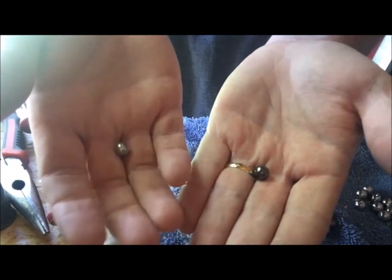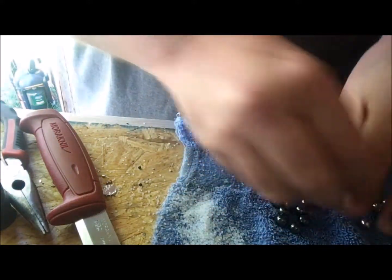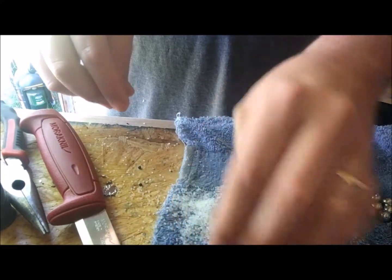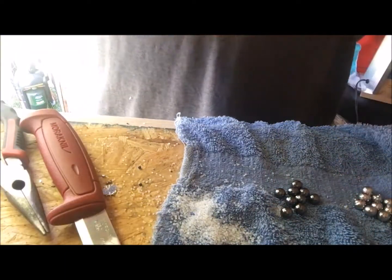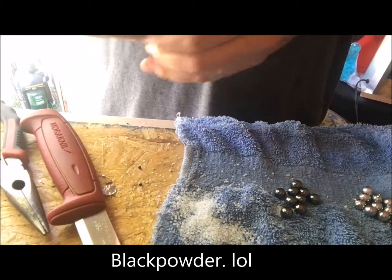They feel like the same weight. I need to figure out what kind of scale I can use to actually determine the weight, because I want to make sure that when I'm doing my loads, that's the right amount of lead and everything like that.